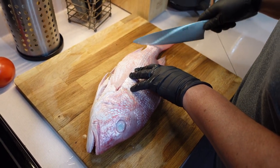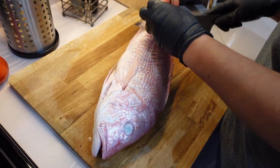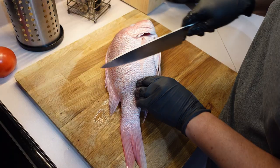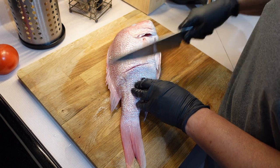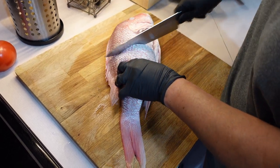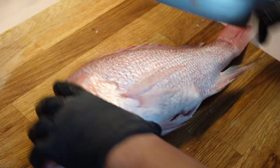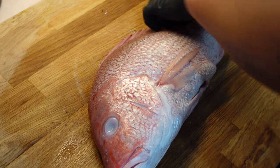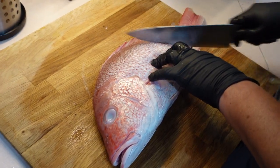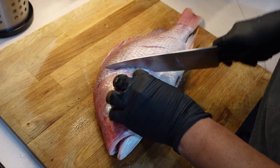Now I'm just checking to make sure I got rid of all the little scales. There are a few little ones here — I'll just brush them off, you don't have to wash it again. And then we're going to put some slits on the side. Put a little comment in the comment section and tell me why you think I'm putting some big slits in the side here. I'm going to put three slits on this side. Put in the comment section and tell me why you think I do that.